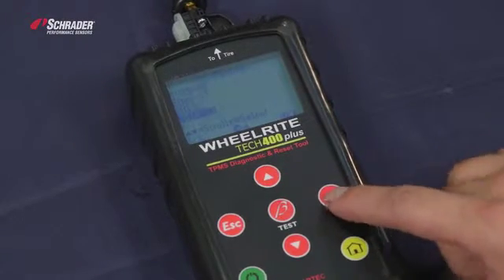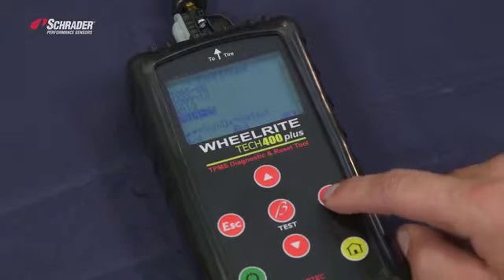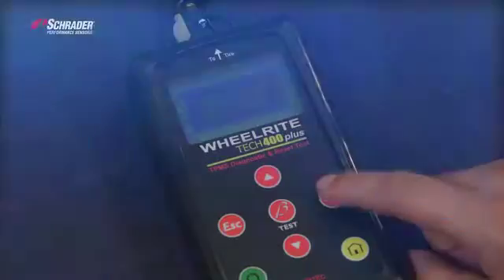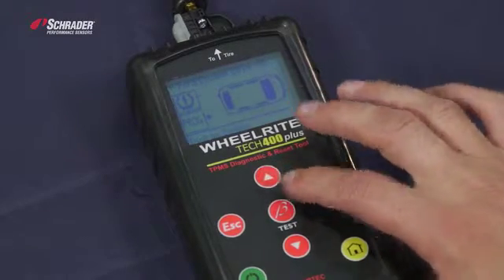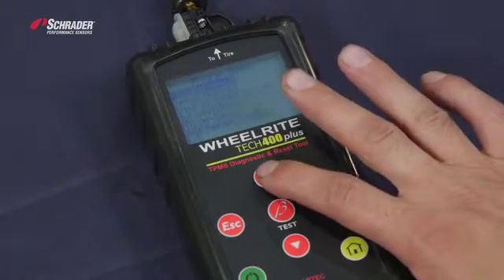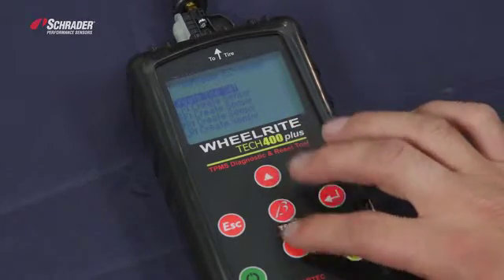We're going to select the year 2014-2015, then press enter for the relearn procedures. This tells us what the relearn procedure is. We're going to delete the data, move our arrow over to Program — P-R-O-G — program sensor, and hit enter. We're going to select easy sensor.